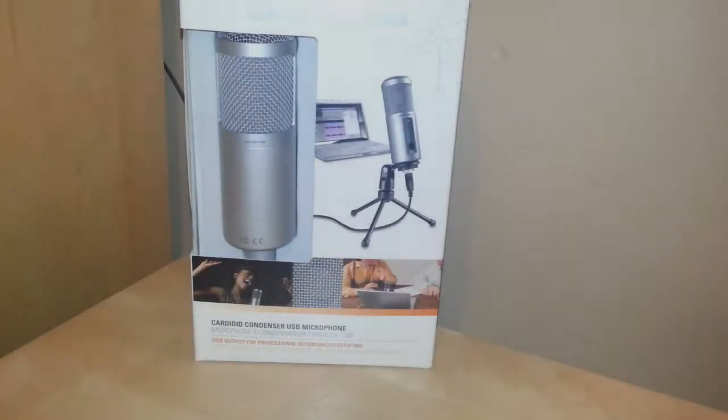Hello guys and welcome to this unboxing and first look at the Audio-Technica ATR2500 Cardioid Condenser USB Microphone. I bought this off Amazon US. I'm a UK citizen — I live in the United Kingdom — but it was a lot cheaper, including the import fees, to get it from the US Amazon site.